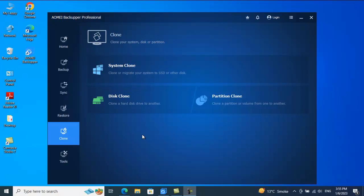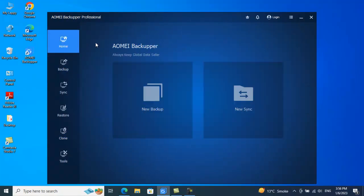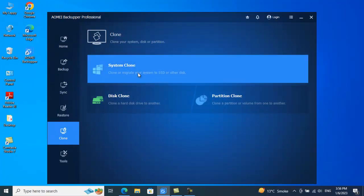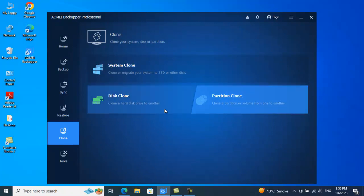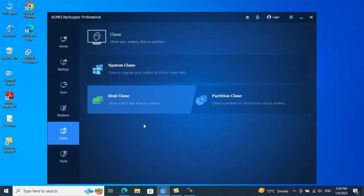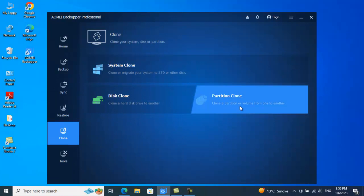Just to demonstrate this, I will be using my external pen drive that is around 16 GB to showcase the feature. Right now I'm in the Clone option, and we have three different options: System Clone, Disk Clone, and Partition Clone. For simplicity, the procedure will be the same, but I will be going forward with Partition Clone.